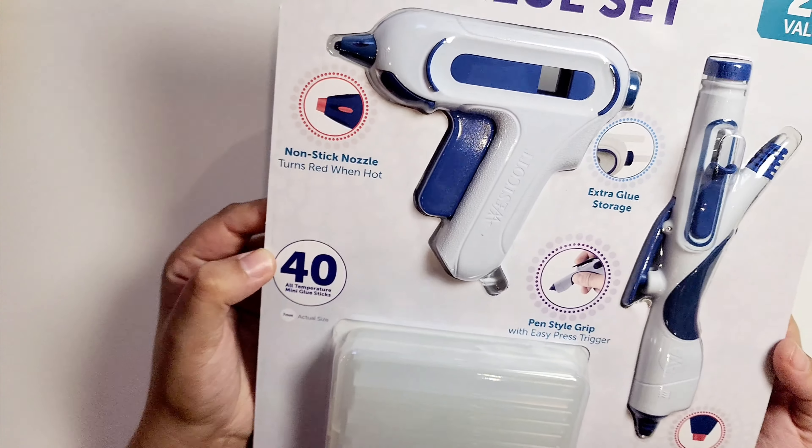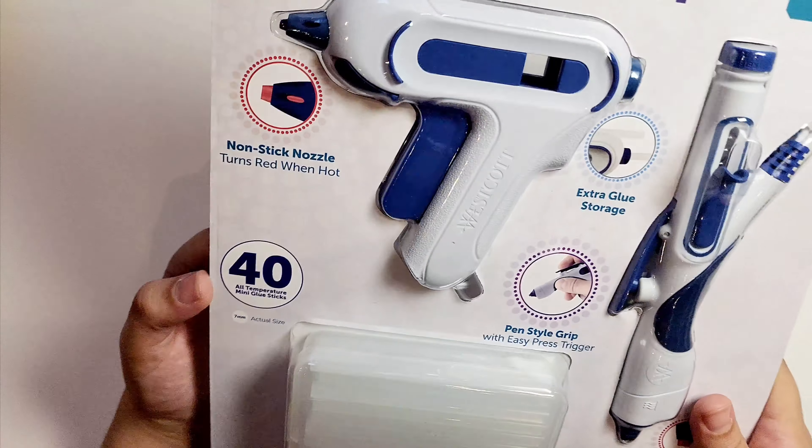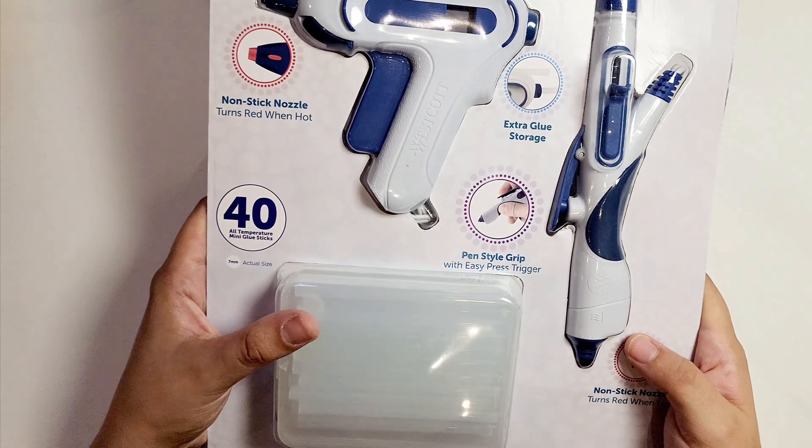Hi internet! In this video I will be unpacking the Westcott Project Mate hot glue set. I am really looking forward to opening this.